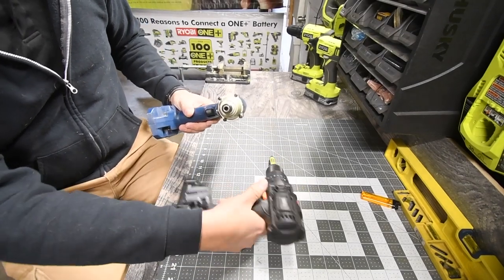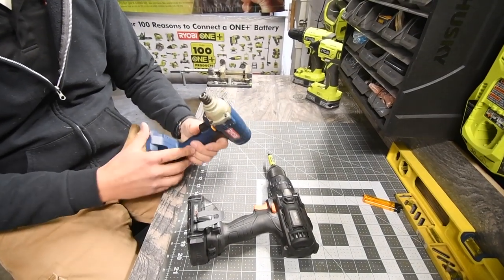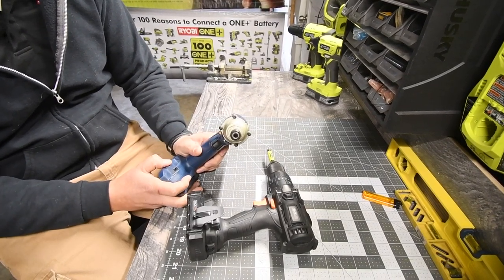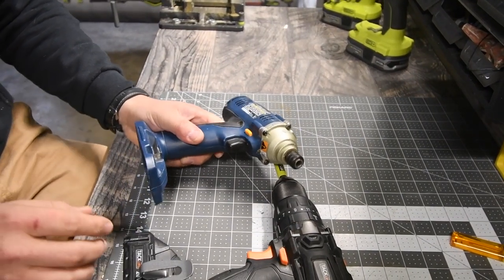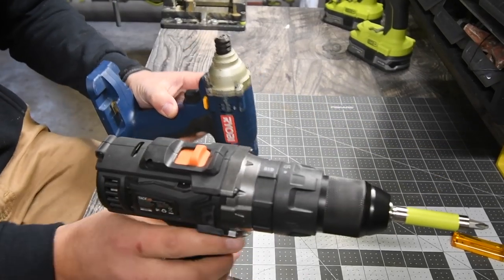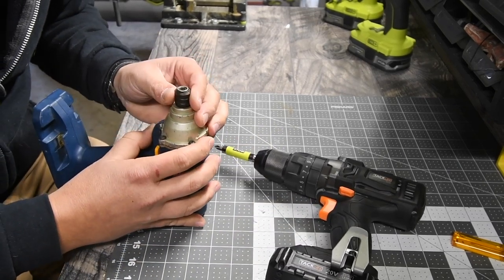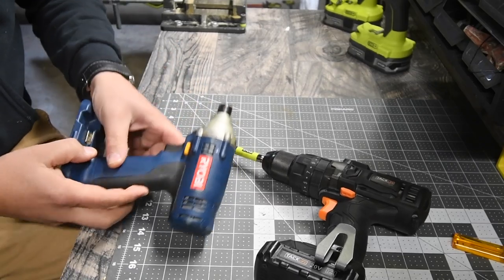When it comes to the screws that are on here, this is old school. All the screws on here are Phillips, so you just need a Phillips screwdriver. I think I'm going to need a thin screwdriver.